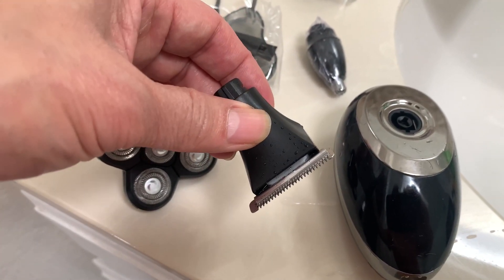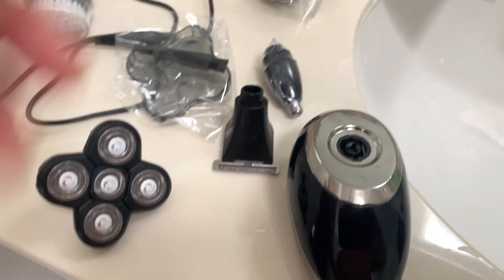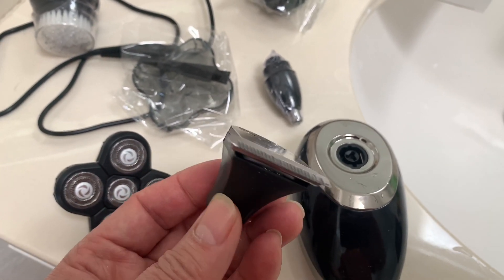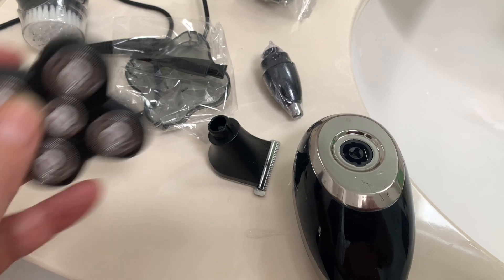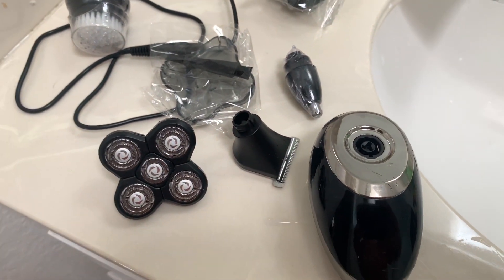Basically I go around my head to trim my hair first. It cut my hair off pretty good — my hair was about an inch long and it cut with no problem at all, very fast. I'm really impressed. Then I connect this head piece to finish off my bald head.